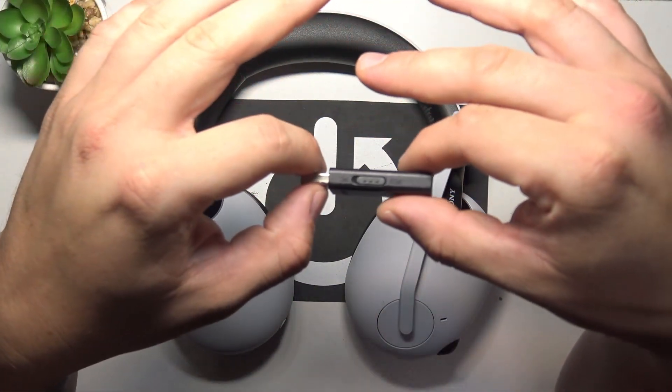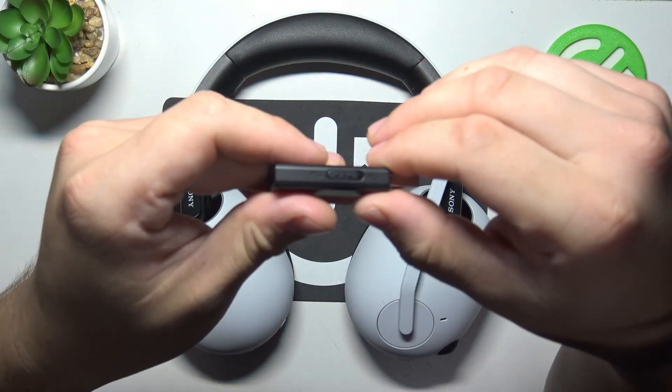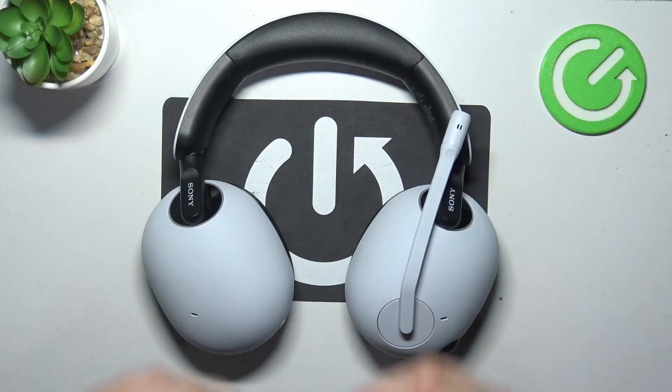To begin, prepare the USB dongle which is included in the original package and switch it to PC. Now connect it to your PC via USB port.